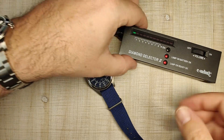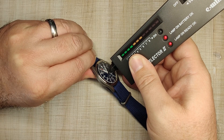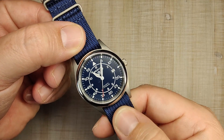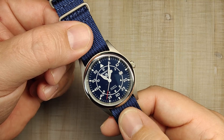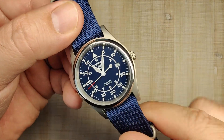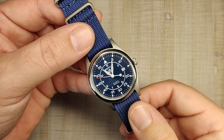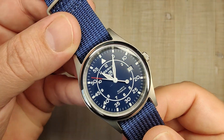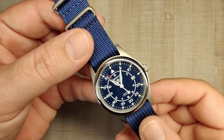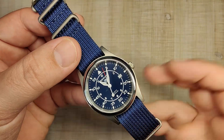Let's talk about the crystal. Testing it for sapphire — I'm getting a positive reading, so it is confirmed sapphire, which is nice to see, especially at this price point. Not something you usually see in a $50 watch. They say it has anti-reflective coating, but I'm not seeing it at all. If it does have AR coating, it's very minimal. However, legibility on these flieger-style watches with a dark background and white hands and white printing is never really an issue, so it's a moot point at this price.